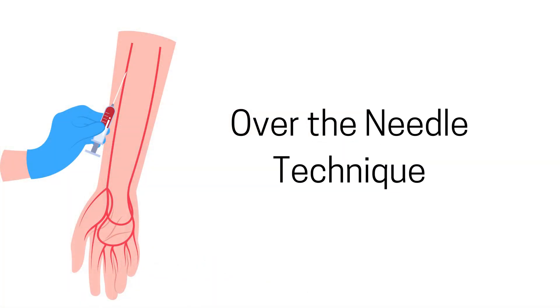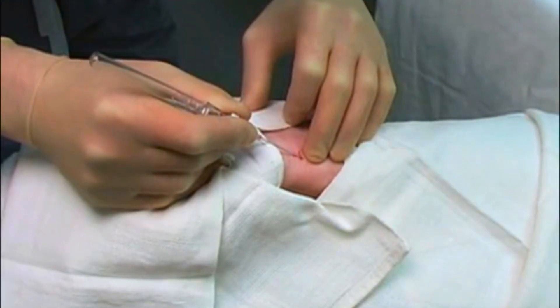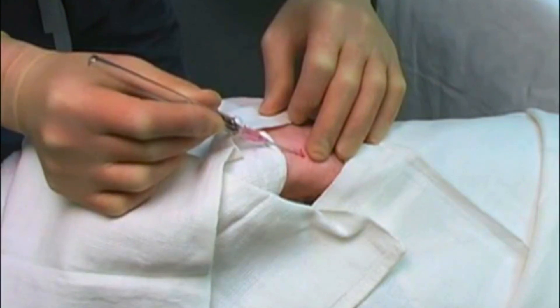For the over-the-needle technique, we insert the catheter-needle assembly at a similar 30 to 45 degree angle. After seeing blood return, we advance the needle slightly further to ensure it's fully inside the artery.